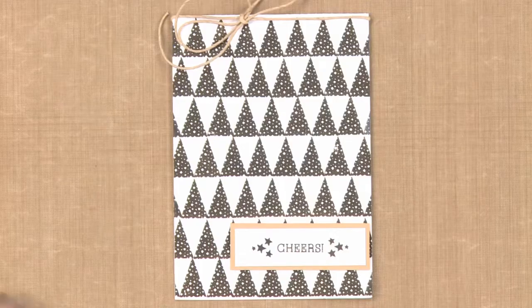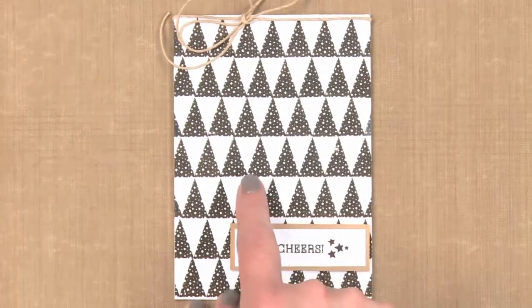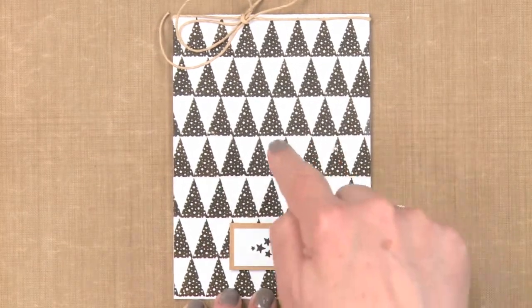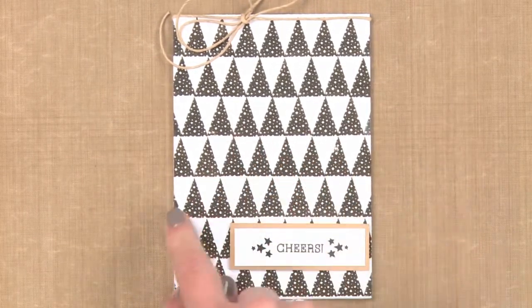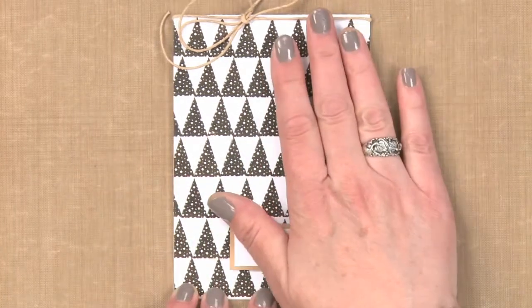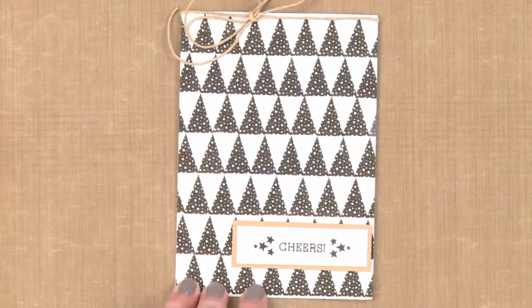There's lots of background stamps out there, but there's also lots of border stamps or single stamps that can be used to create custom backgrounds. For example, in this particular card you'll see that these are all triangles and look how perfectly they're lined up. It turns out this is a single stamp that this designer stamped over and over to create that design, but it's something that's unique just to this card that you're not going to find anywhere else.